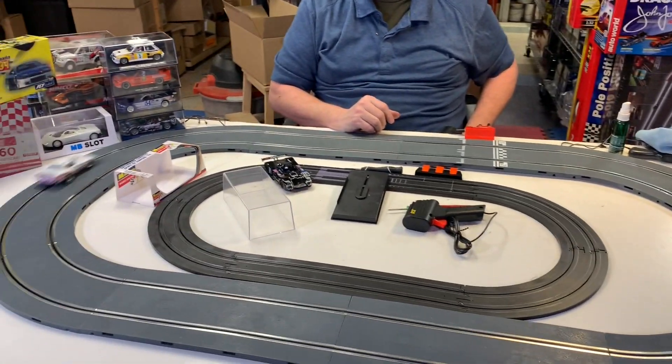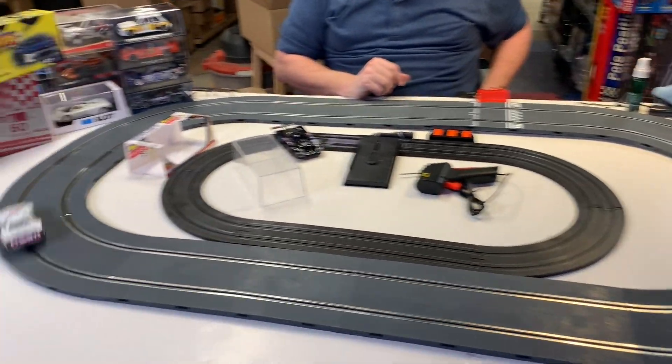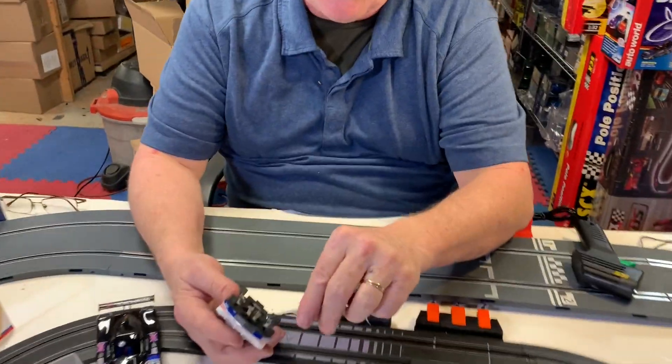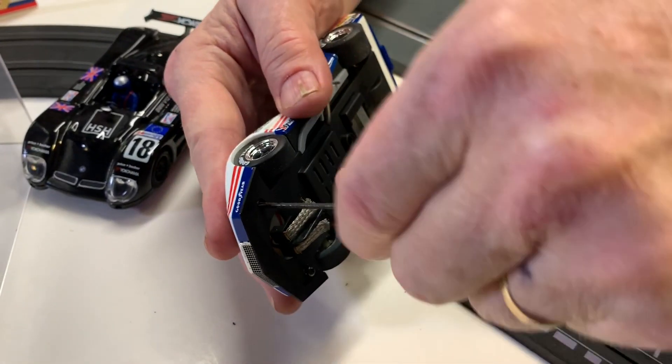This is a great car for your collection. This is the Corvette. You know what, just for the fun of it, let's take this one apart too — let's show you what the interior of this baby looks like.